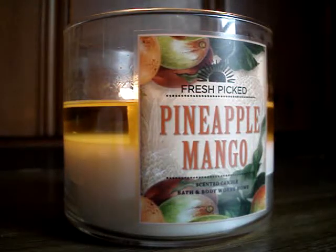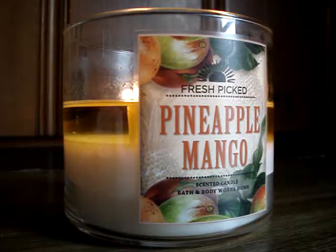Yep, you guessed it. Another disappointment. Sadness. And it sucks because the scent's excellent and when it's in its element, it's just amazing. It performs flawlessly.